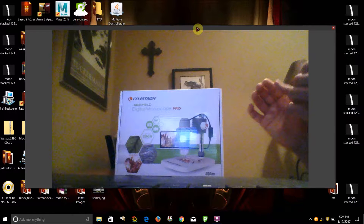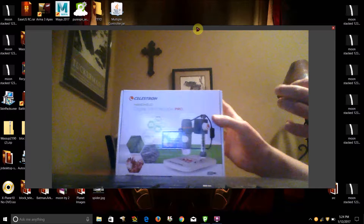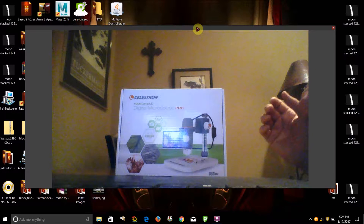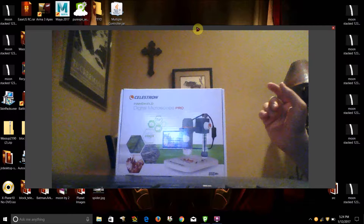So that was a brief explanation if you don't know what a microscope does, but this one, as I said, it's digital — it has a USB port, so it plugs into a computer and can capture pictures and video to your computer. With that, let's open it and reveal.